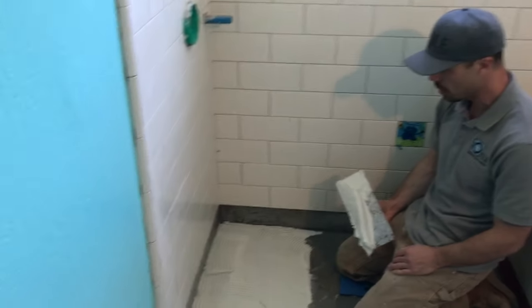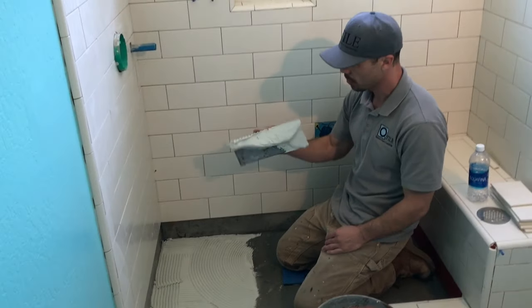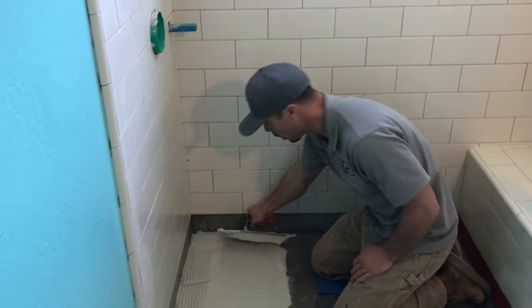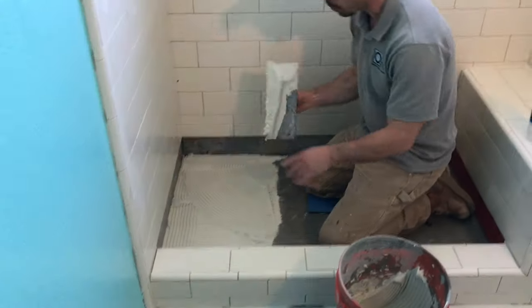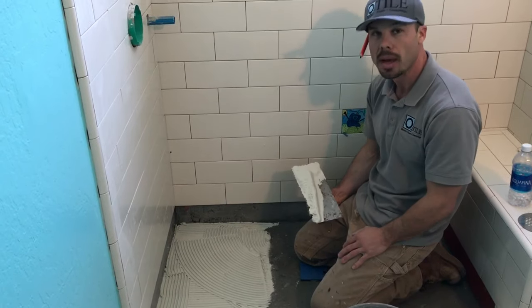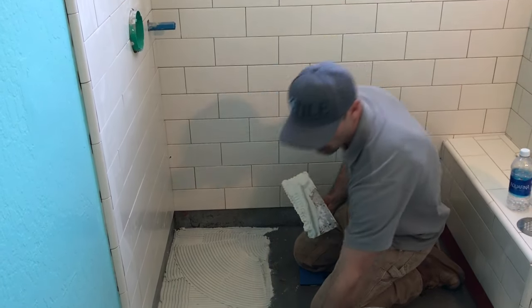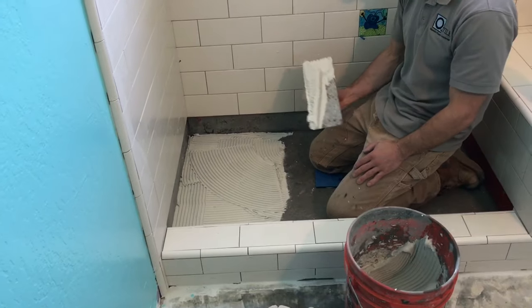I'm spreading the thinset mortar down using a quarter-inch by quarter-inch notch. That's going to give me enough of a thinset bed to set the mosaic down in there, but it won't be so much that it's squeezing up through the grout joints.